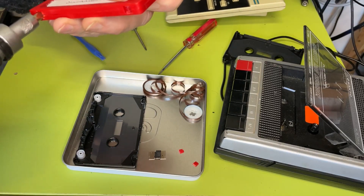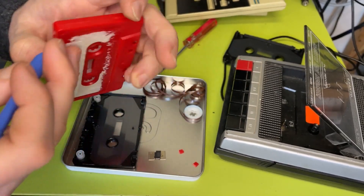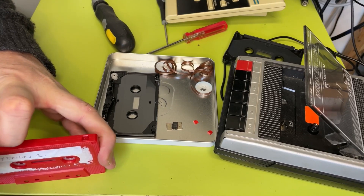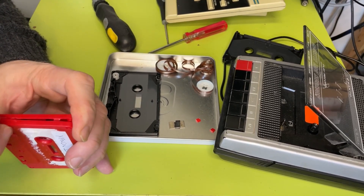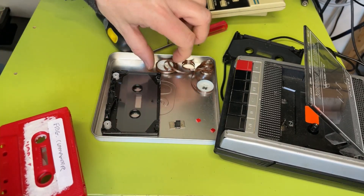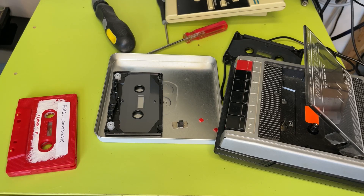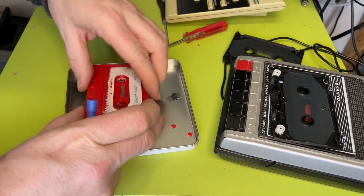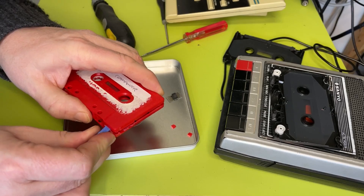Bit brutal, I know, bit sacrificial but hey. Snip that one open. Can we get the rest of it open? Yes. Okay, that's good. Gently down there. The tricky bit is making sure we get the old tape out of the way. I'm going to take a slurp of coffee. I'm going to try to open it up and not disturb the innards as much as I can.